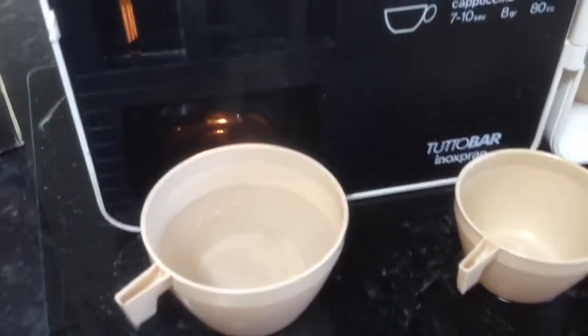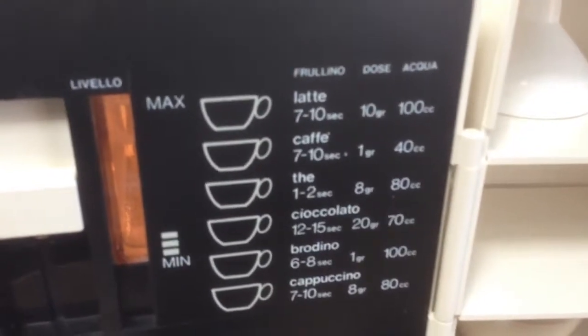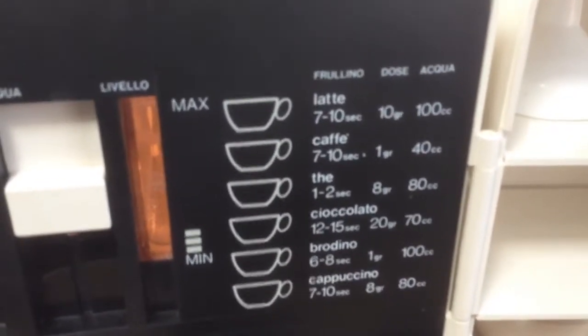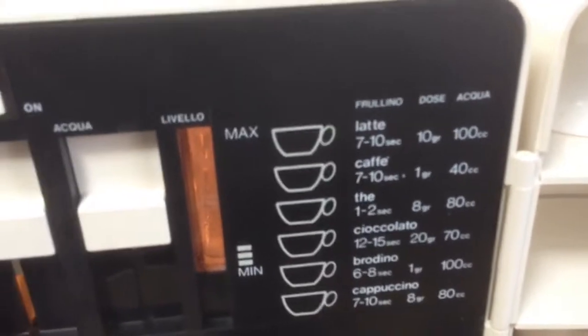There's steaming hot water. If you put your coffee in, it tells you all the dosage — how many seconds to whizz it up — for cappuccino, hot chocolate, tea, cafe, etc.